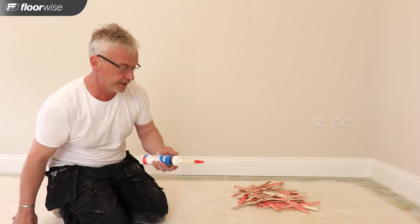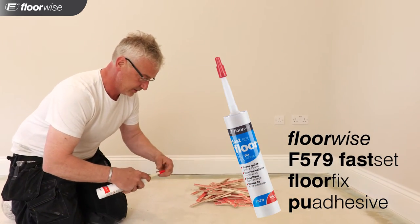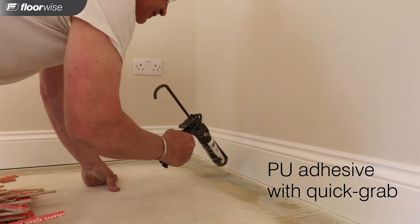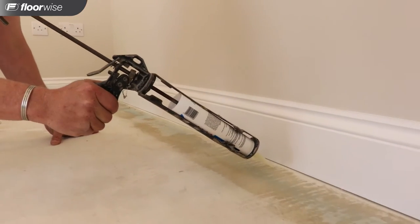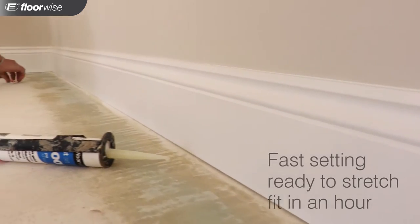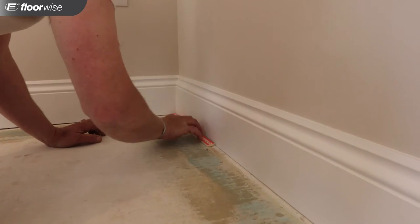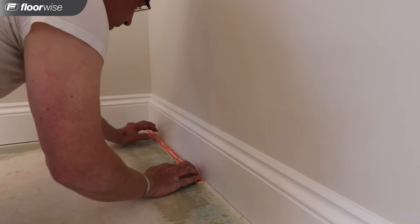Now we've primed the floor with the spray adhesive, we're going to use the Floorwise Fast Set PU Adhesive. Load it into the gun applicator and apply a nice thin bead up close to the skirting where you're going to stick the gripper. Just run that along there. Then start pushing your grippers into the adhesive, give it a little wiggle, and get a nice neat edge along there.